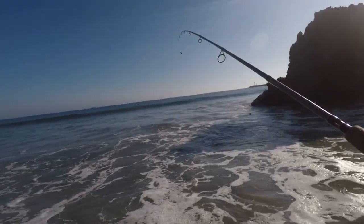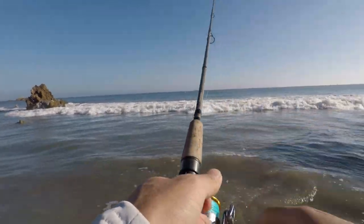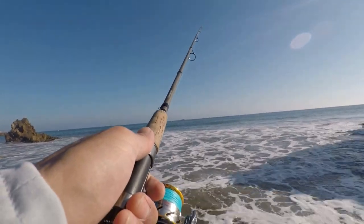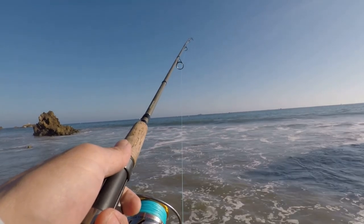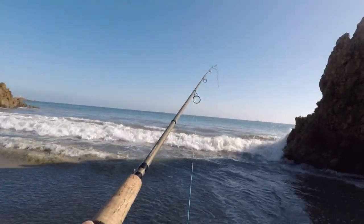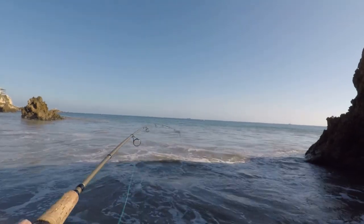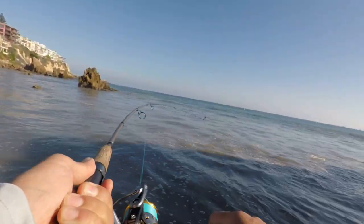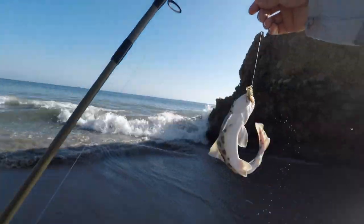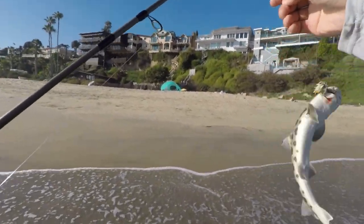All right, let's get it! Man, you can load up the rod so much better with a one-ouncer, and the waves don't tumble it around so hard — that's pretty cool. Another one, look at that! This might be the same one.